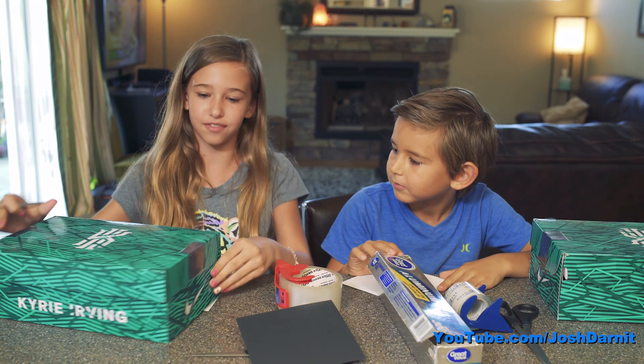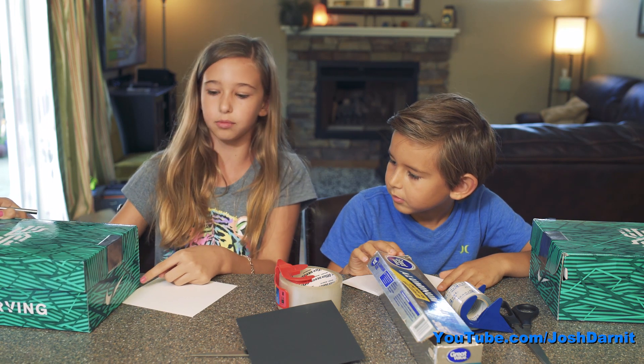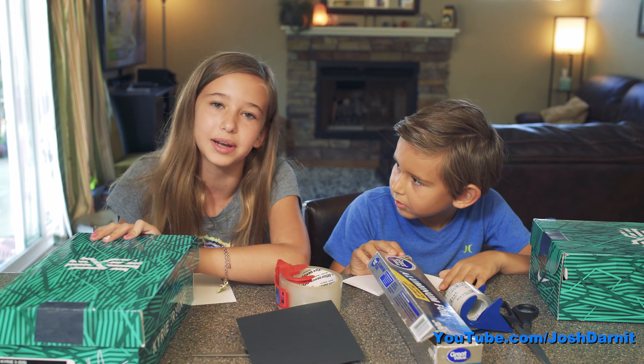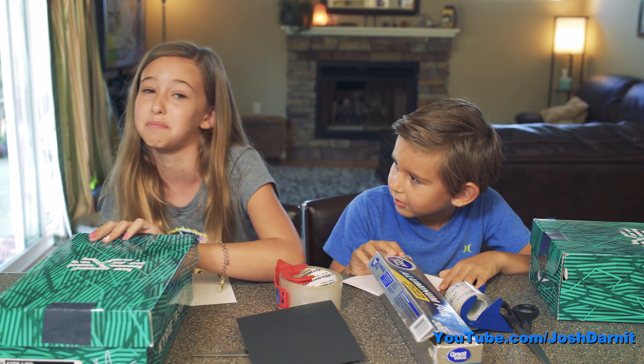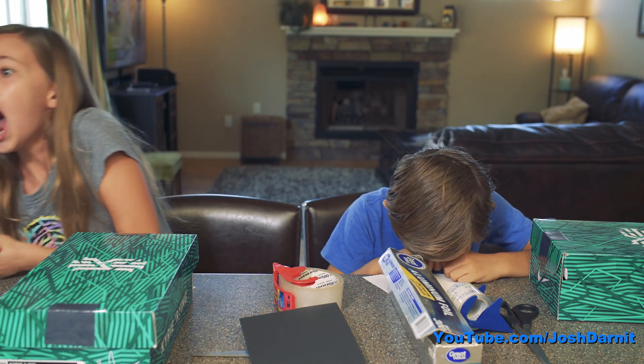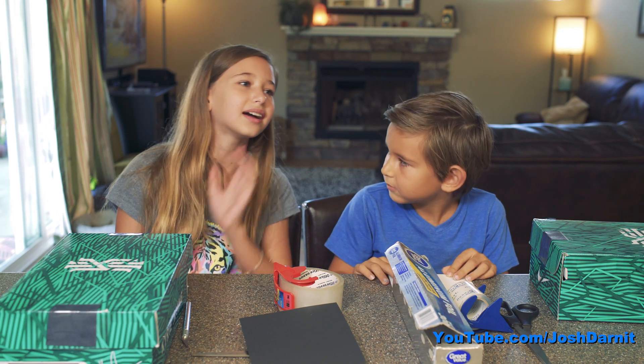Okay, so first with your exacto knife — this is the small side of the box — you're gonna go in the bottom right corner and cut a square hole in it. You should probably ask an adult to help, but since I'm independent I'm gonna do it by myself. Oh my god my finger! Just kidding. Dad, can you help me? No.